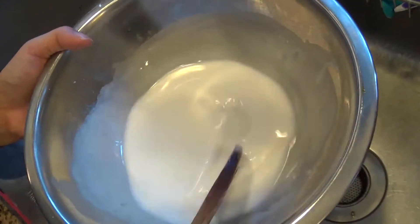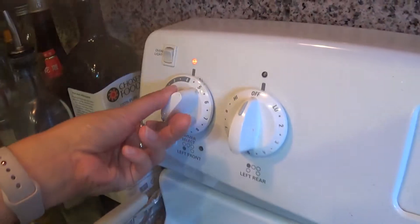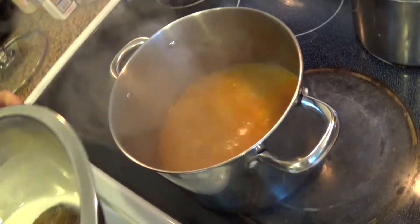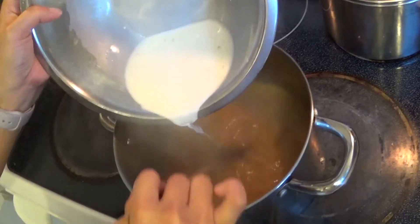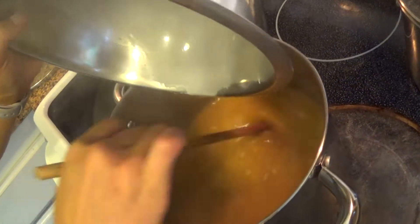Once the tapioca starch is fully dissolved, bring it over to your pot. Turn off the boiling crab soup and move the pot to an area with no heat. Slowly pour in the tapioca starch water mixture, stirring constantly for about 30 seconds. You will see the liquid start to thicken up. Continuously stir so it will not create any lumps in your soup.